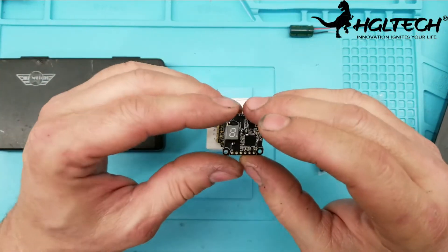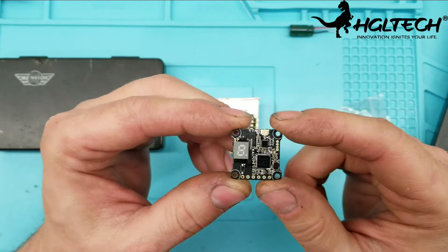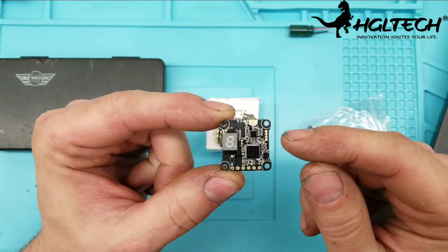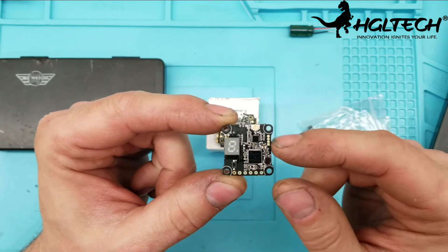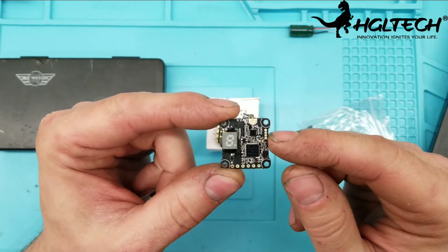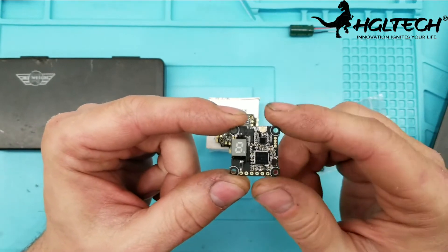Let me start with the VTX because this is also very interesting. They redid the VTX — instead of just 200 milliwatts it now goes up to 350 milliwatts, and you can also change the channels right there on your OSD. It also has a built-in BEC, I think it's 5 volt 1 amp.